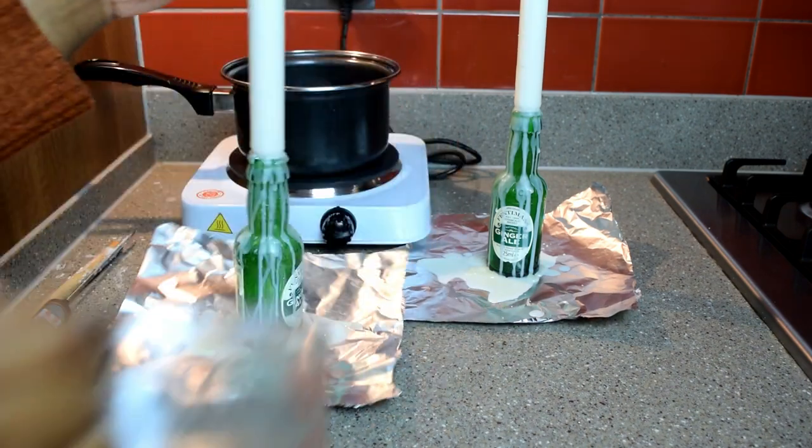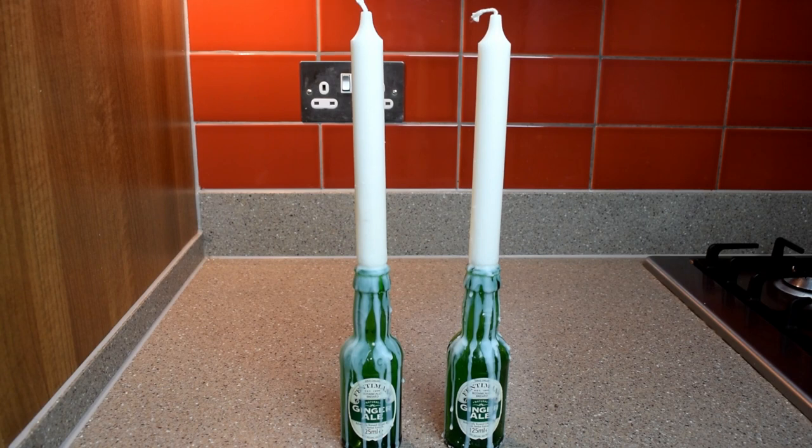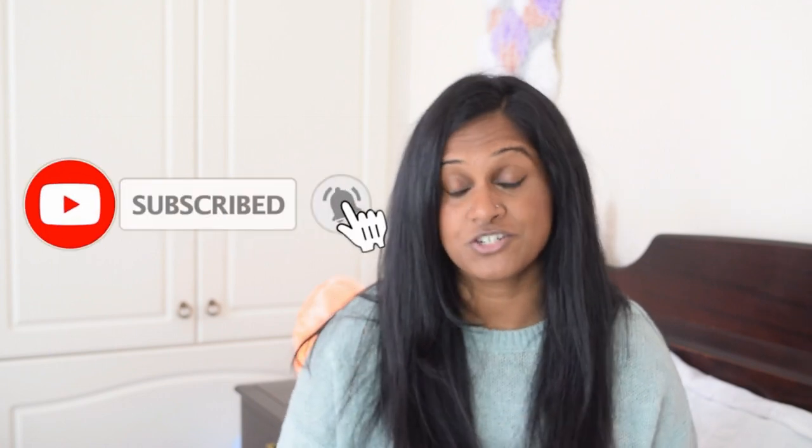When everything had cooled down I peeled the bottles from the foil sheet and it ended up looking something like this. Hey guys, I hope you loved those DIYs as much as I enjoyed making them. Don't forget to give this video a big thumbs up and let me know what you think in the comments below. If you're not subscribed already, click that subscribe button and notification bell so you get updates whenever I post. I hope you have an incredible day — I'll see you next time, take care, bye!